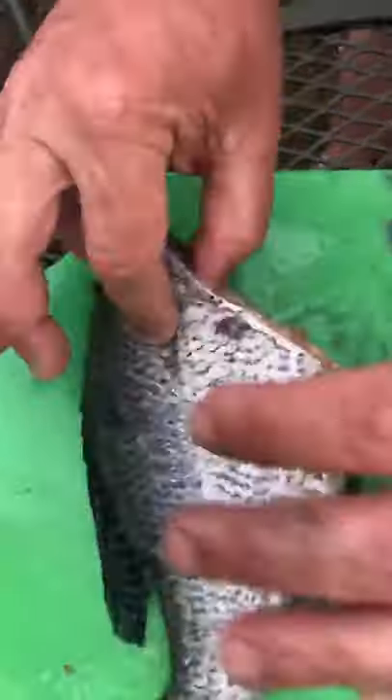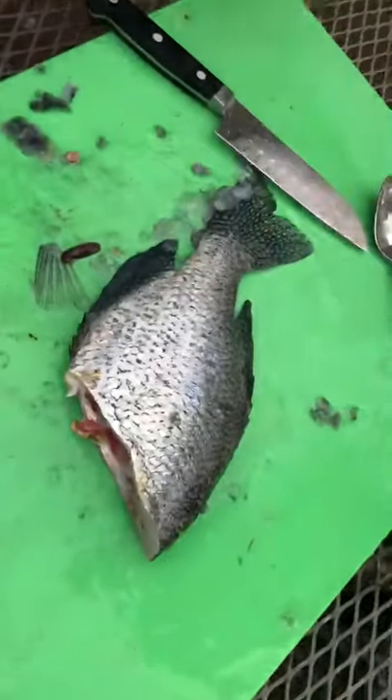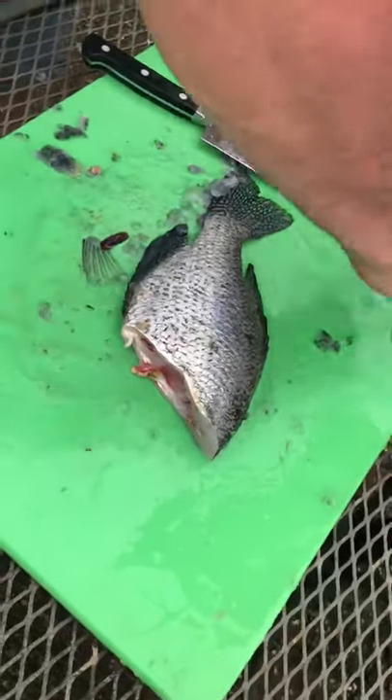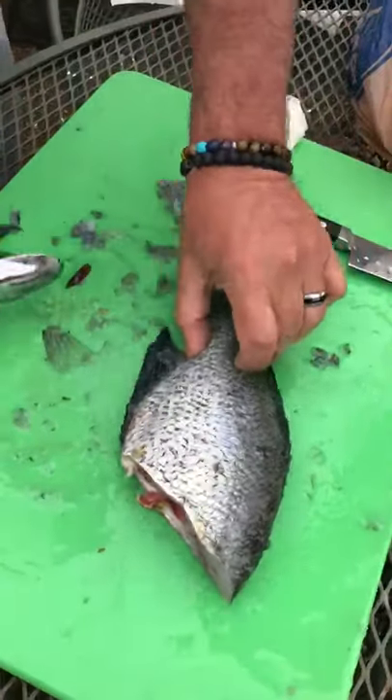Pull out the egg sack — easy-peasy. That's it. Now of course I do something different: I'll take the fins off.